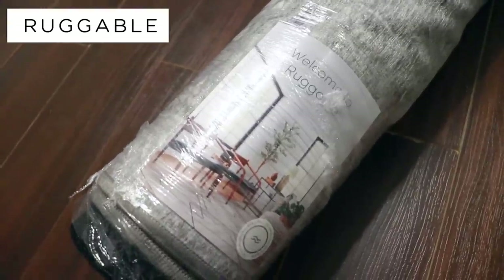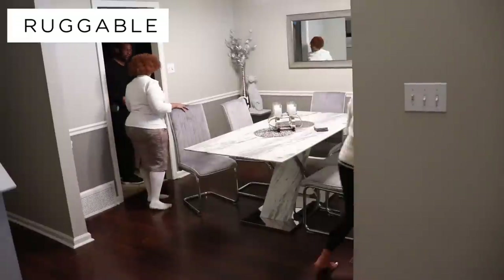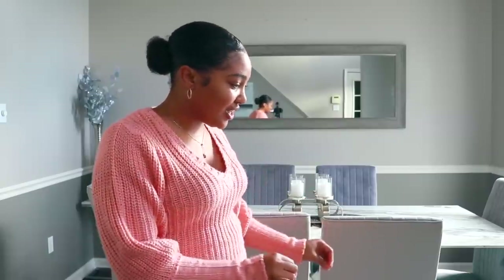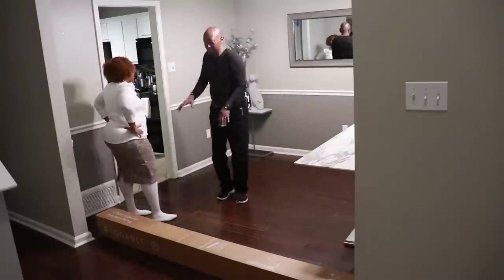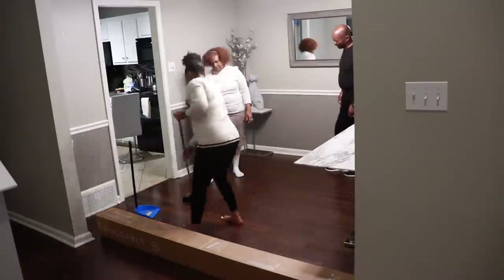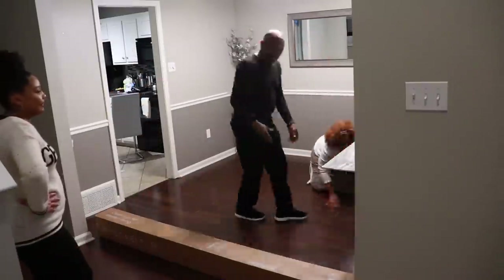Today's video is sponsored by Ruggable, so special thank you to Ruggable for collaborating with me on this video and helping me to get my dining room basically together. I feel like this room is almost finished, and the rug is definitely like the finishing touch. Of course, after running errands with my parents before they left, I was like, 'Oh, y'all want to help me put my rug down?' And they were like, 'Yep,' so I was like, okay, cool.